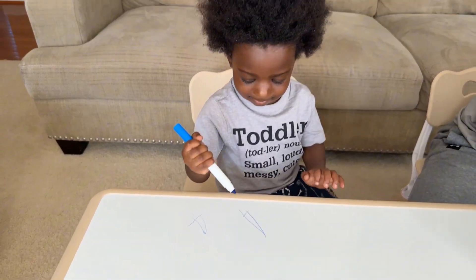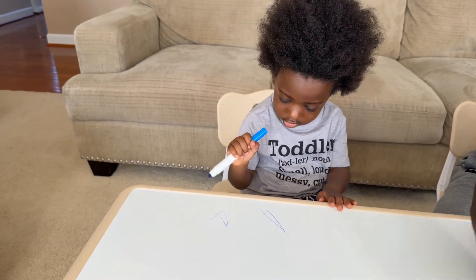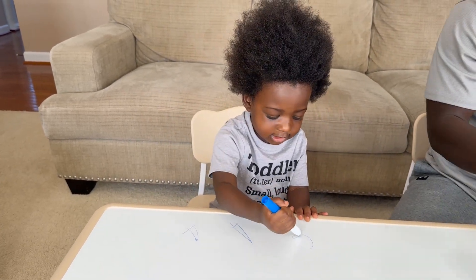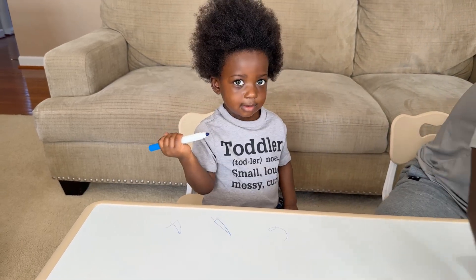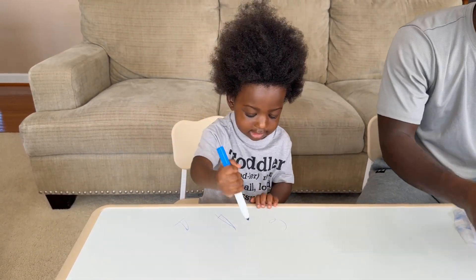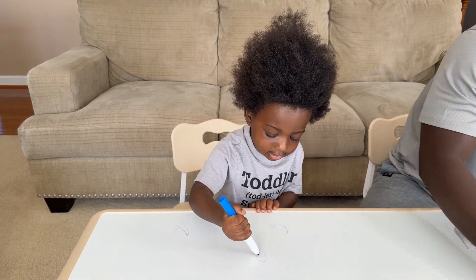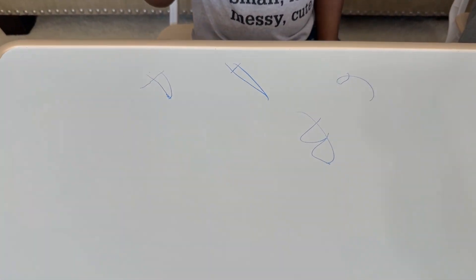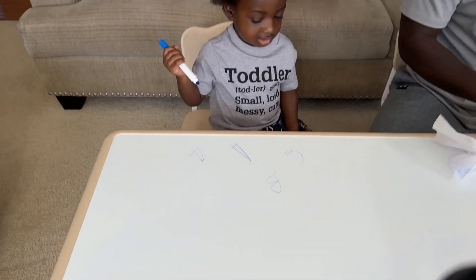A. A, you want to write six? Number six, number six. Good job Junior, you want to write B? Write B. B. A long tail B.